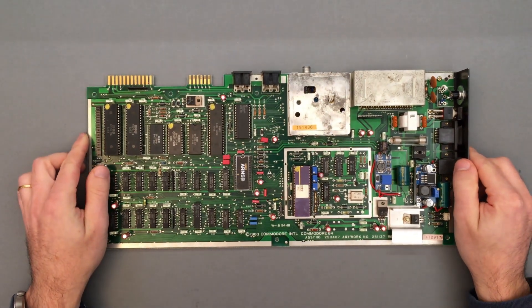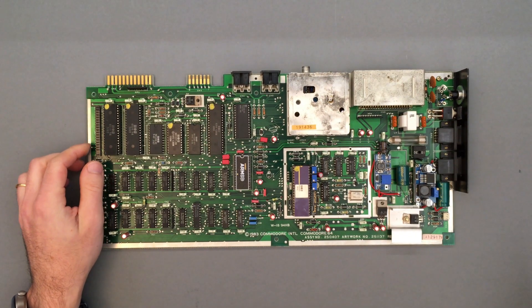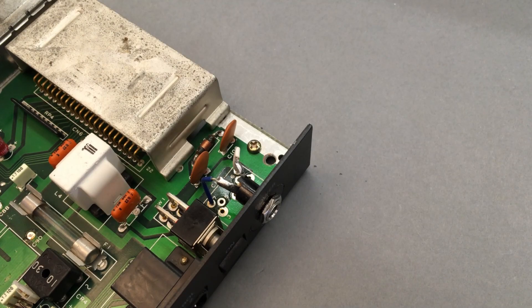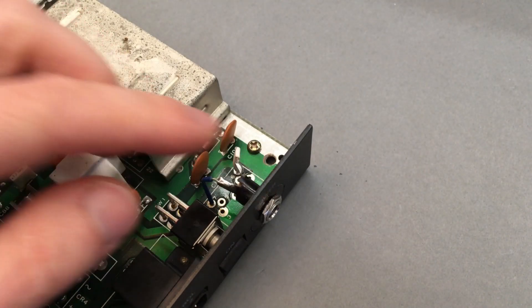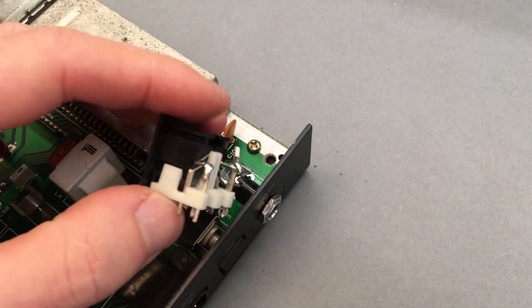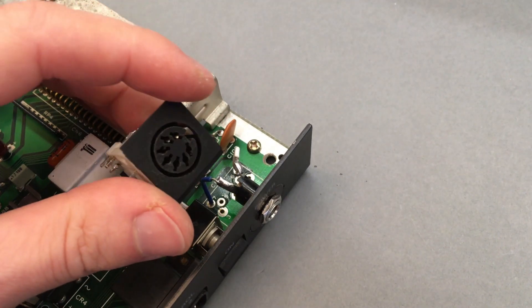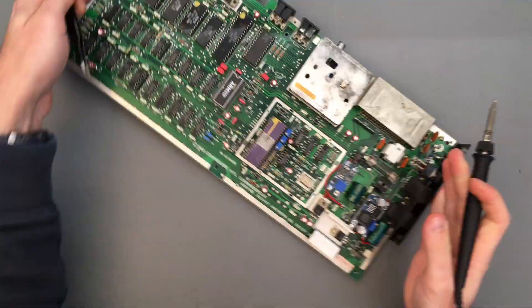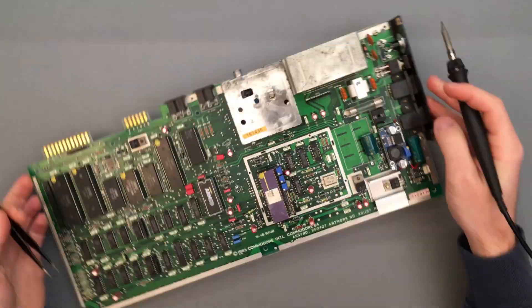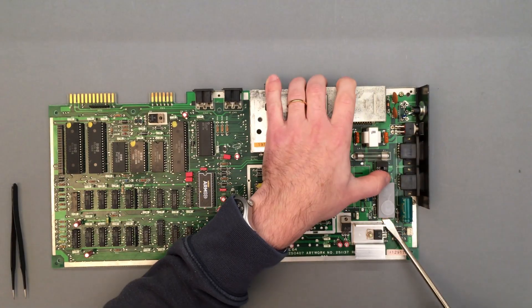Now it's time to revert my previous DC power mod and bring the C64 back to its original state. Like in my original mod, the new board requires an external 12V DC supply applied on pins 6 and 7 of the power connector, that were originally assigned to the 9V AC supply. For convenience I removed the original connector and replaced it with a barrel jack, but I could have also installed the new jack on the back of the machine.